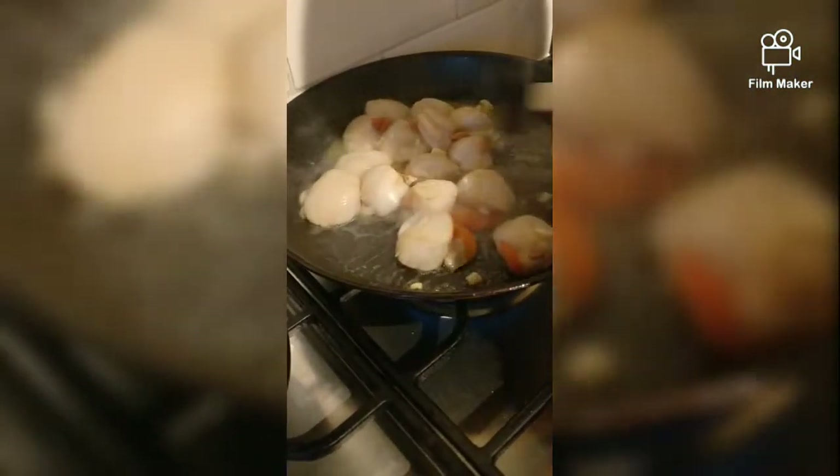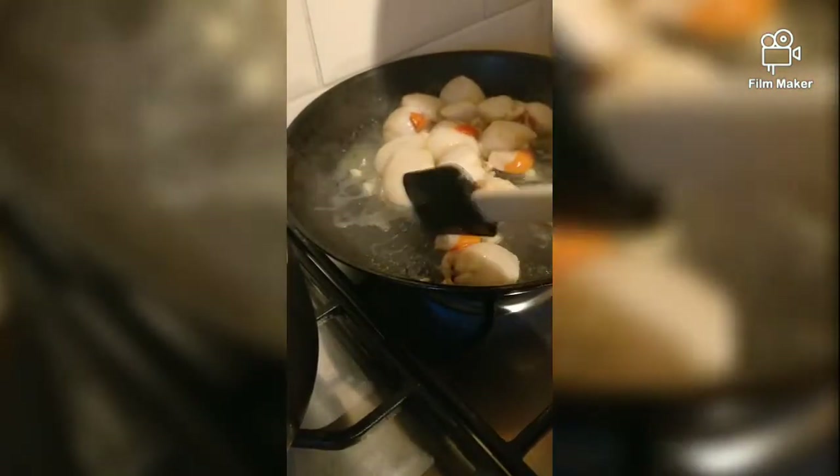Are you going to put any pepper on it? Yes, we'll put some seasoning in in a minute — salt, pepper — but we need chopped onion.